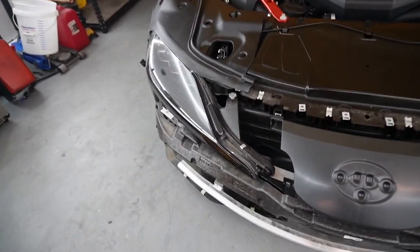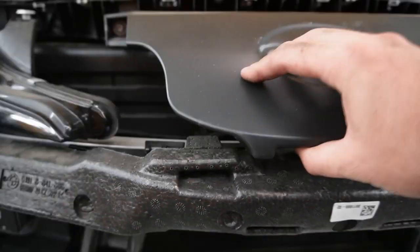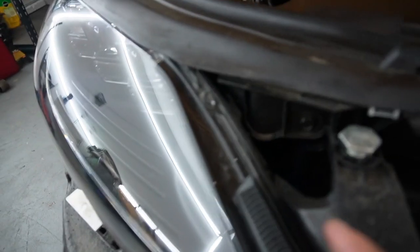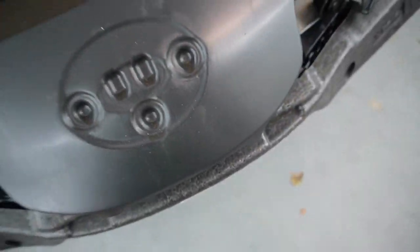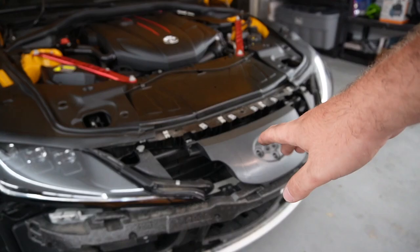So pretty much where this intake is going to be mounted — I think I have to remove this as well because it's going to be routed from behind this headlight. If you guys look at it, there is a stock intake duct right there, so I'm assuming it's going to route right behind the headlight and come straight down.